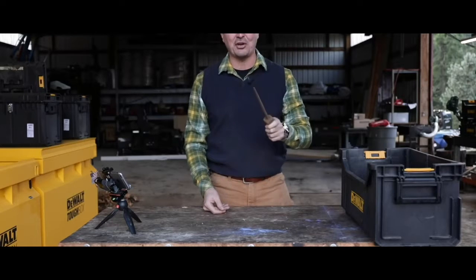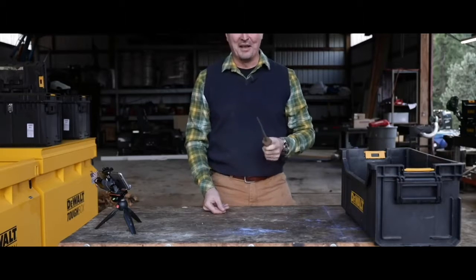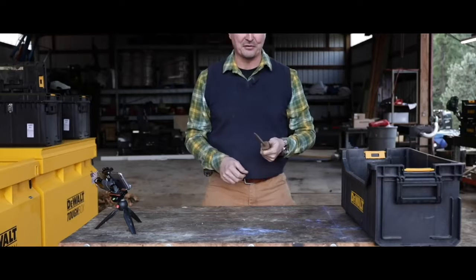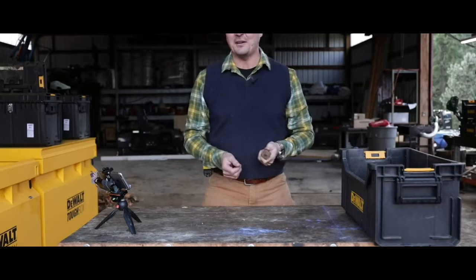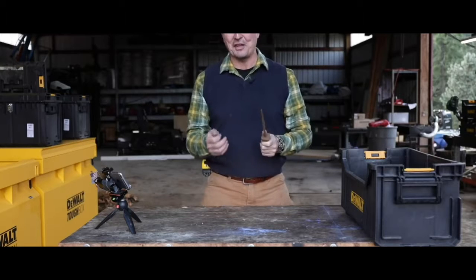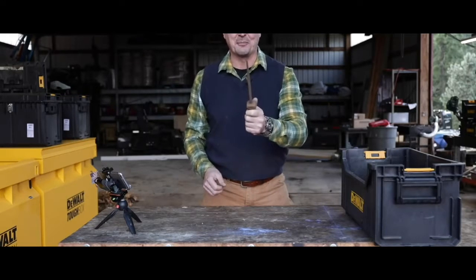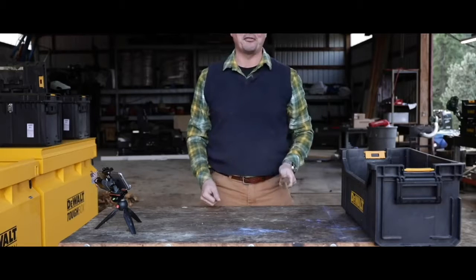Every time I've tried to use one of these stupid knife steels my edge has suffered greatly. The guy who started Edge Pro Apex — the angle knife sharpener — told me that when he had a knife sharpening business going to restaurants, the first thing he'd do is confiscate the knife steels. His deal was: I will not sharpen your knives if these things are in the kitchen because you ruin everything with them.